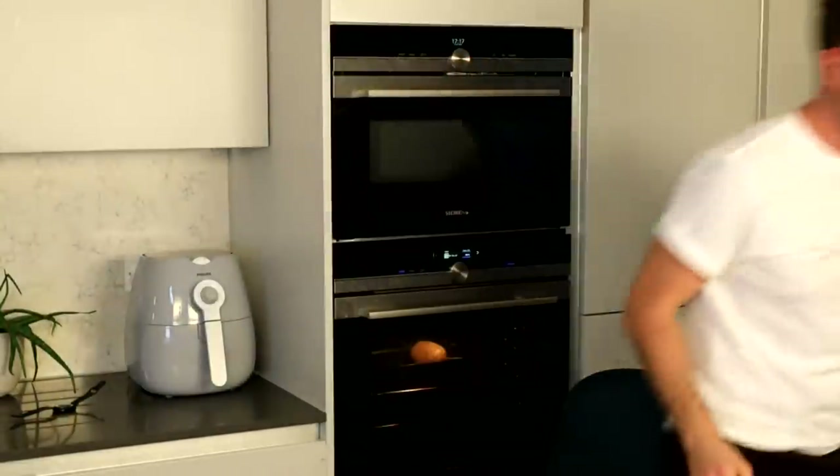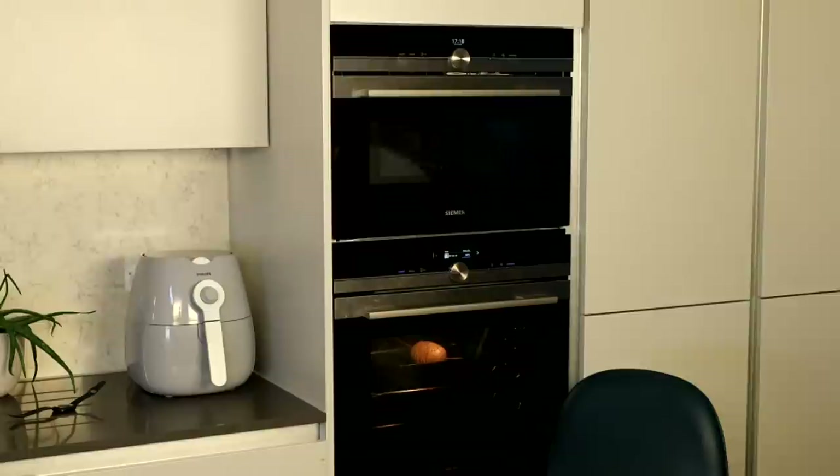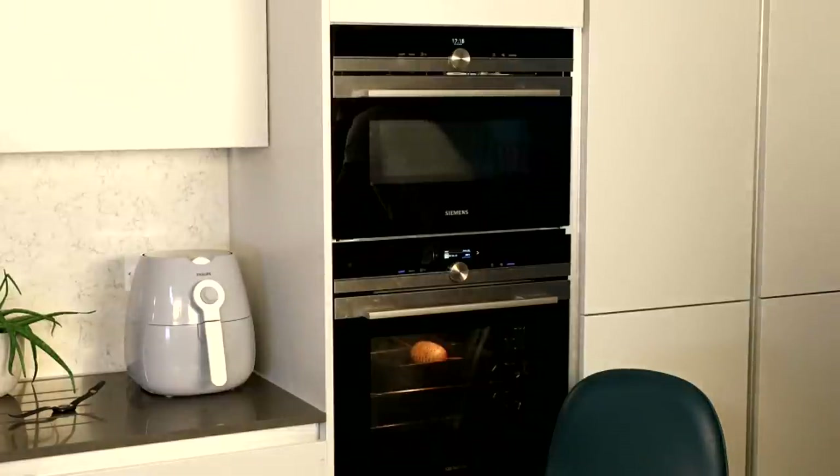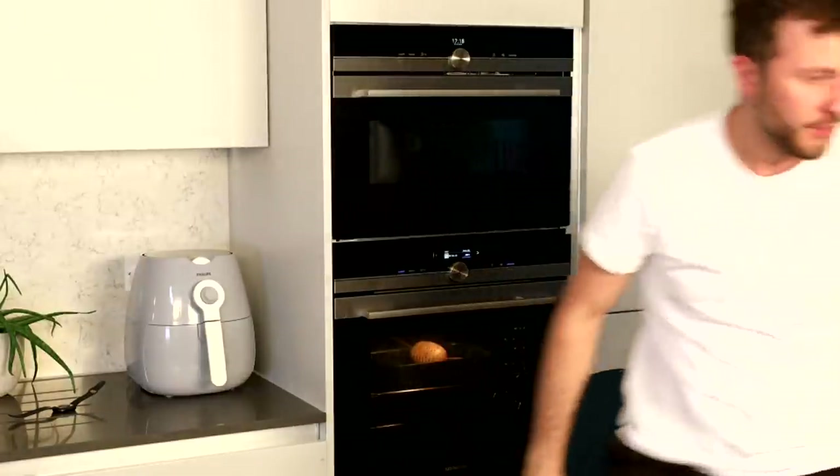Hey guys, sorry — we have a screen attached above the camera and unfortunately it's just gone black so it means I can't see what's going on. Don't worry because we do have a laptop just over there so I'm going to use that as the screen we need. Sorry to leave you all hanging there — this is definitely live. Now I can see what's going on on this little laptop here, so disaster averted.